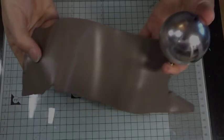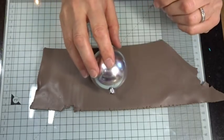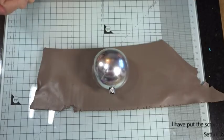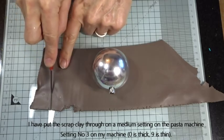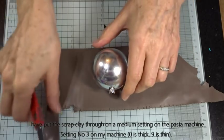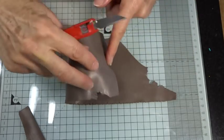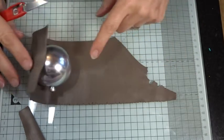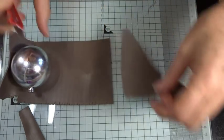Rather than covering a plastic bauble completely with the veneer, I would always recommend putting a layer of scrap clay on first. That way if it does burn in the oven you haven't lost hours of work on a nice patterned veneer. It also helps protect the plastic inside slightly — sometimes the bauble inside might melt a little, but the scrap clay surround stays in place, giving you a solid enough basis on which to work. So plastic ones: use at your own discretion and at your own risk.